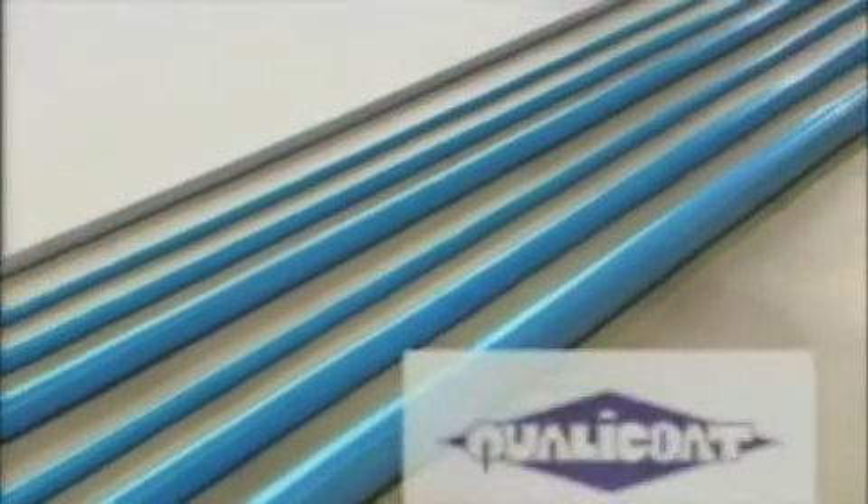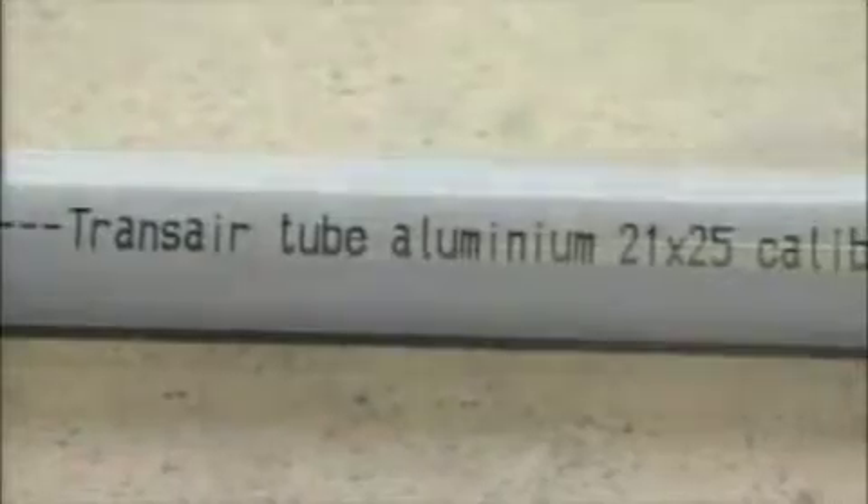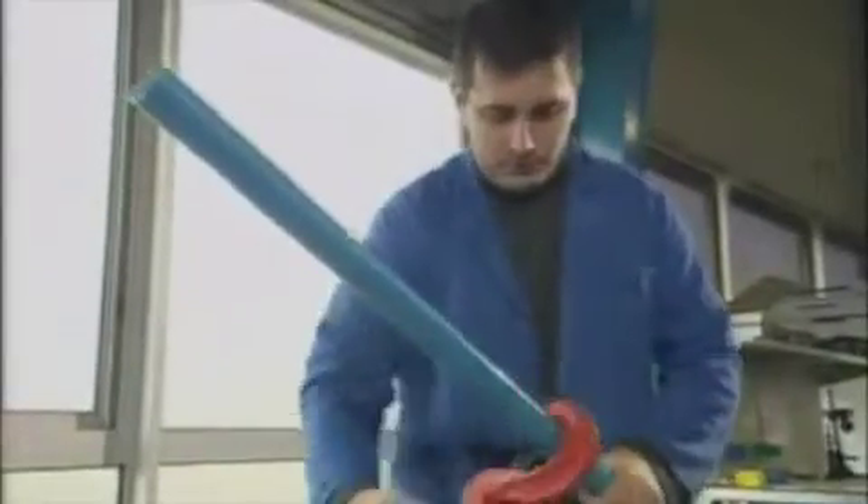Construction in high quality aluminum pipework doesn't just eliminate the problems of rust that affect steel systems. The smooth bore inner surface of Transair pipework also ensures the constant supply of clean air at the lowest pressure drops for maximum energy efficiency.